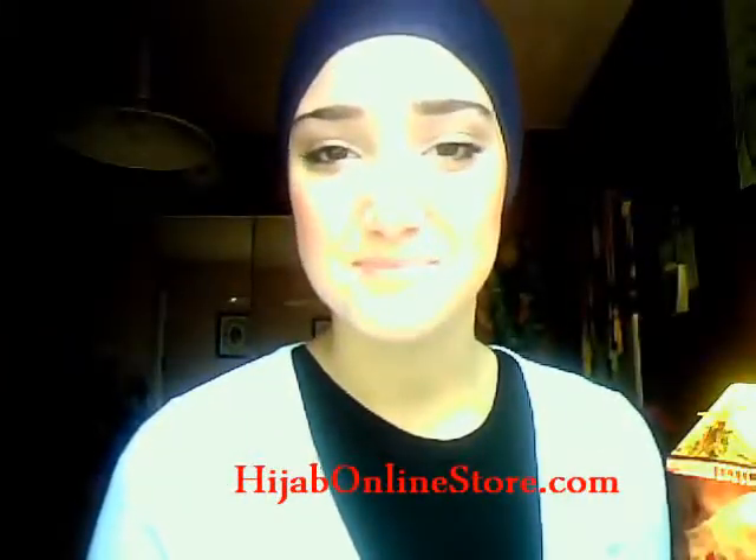Today I'm going to be doing a hijab tutorial like the one I did for my smokey eyes video that you guys asked me about. Grab a rectangle hijab. This hijab that I'm using is so beautiful, and it's from hijabonlinestore.com — you can see the link right here. It's a beautiful website with beautiful quality, and they have these in different colors as well.